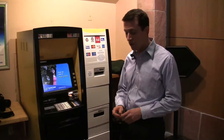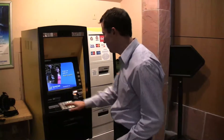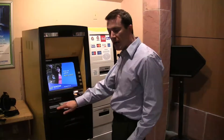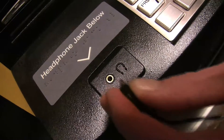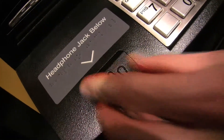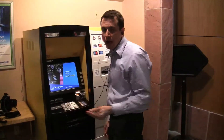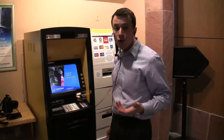So to demonstrate how it works, I'd approach the machine as a visually impaired user and locate the headphone jack through the use of the tactile headphone symbol located next to the jack. Then I put on my headphones, and as soon as I put my headphones in the headphone jack, the machine begins talking to me.